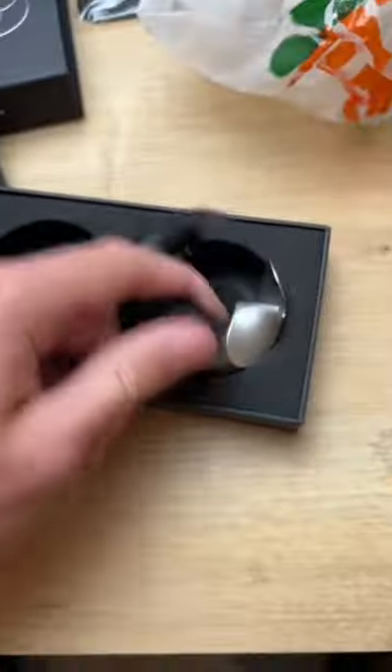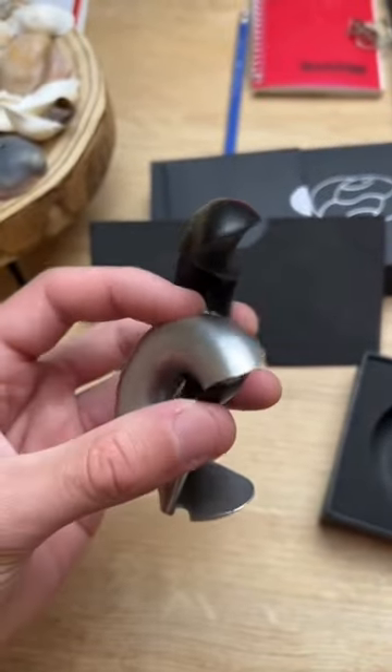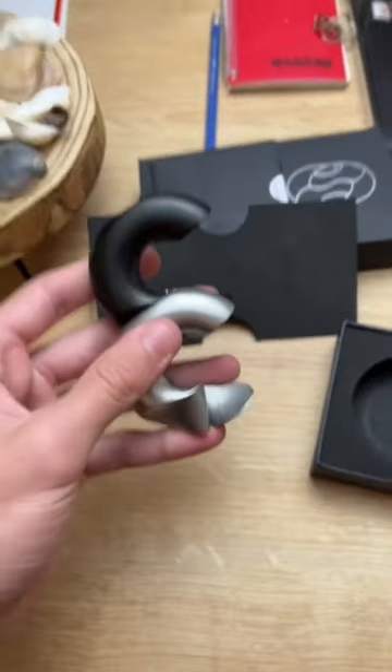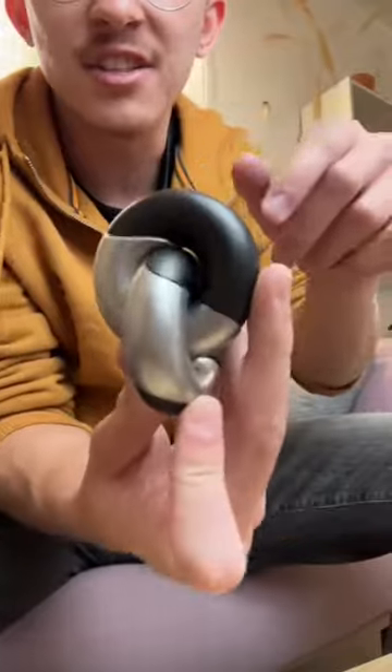So how do you combine four of these at the same time? Something interesting you can learn here is that the motion can also continue in the other direction, and by using this you can do the solution. You need to make two groups of two pieces, and then they just combine together.